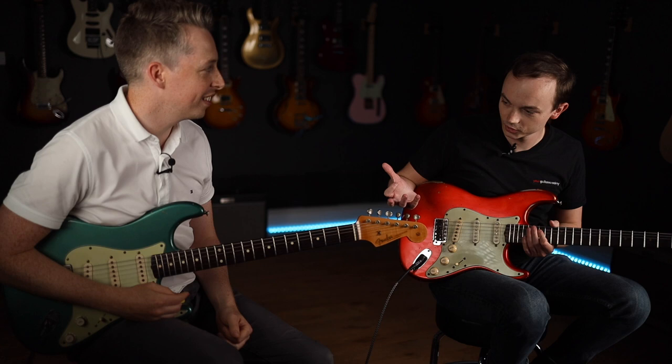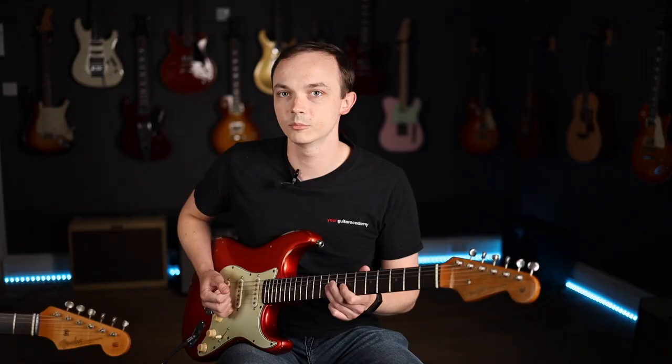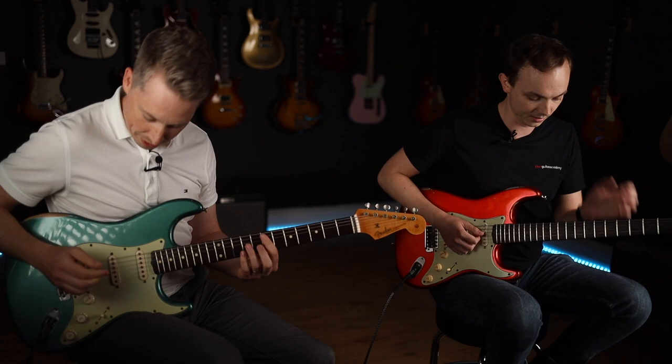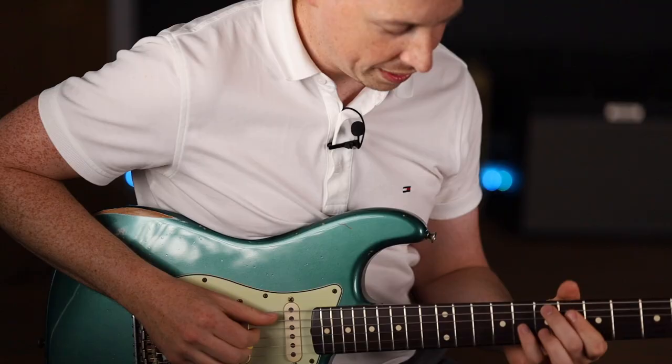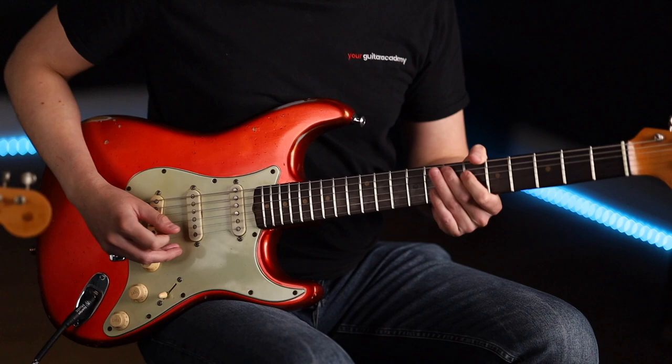I've gone for the middle pickup position. I'm going to use position two on the track because you get a bit more bite to it as opposed to a more rounded sound — it's going to jump out a bit more. That will become more apparent when I put the filter on. So let's give it a go.